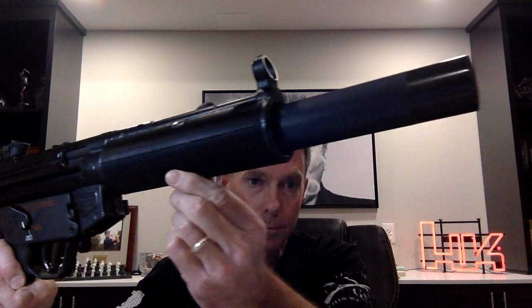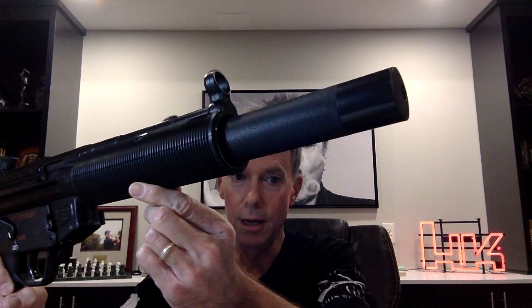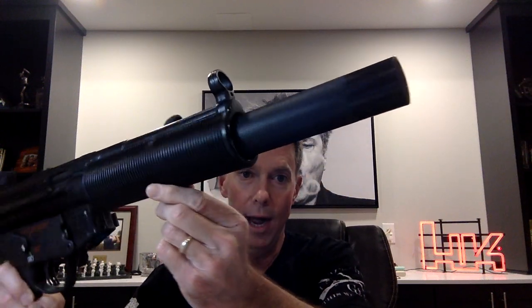The history of the MP5 SD — I don't know how exciting it is, but let's talk about it a little bit. The MP5 SD right here, or the Schalldämpfer — Silencer, Quiet, Hush Puppy. We'll call it the Quiet MP5.